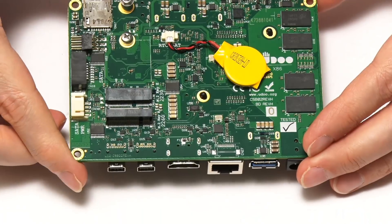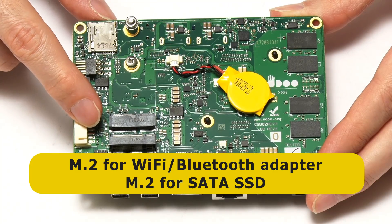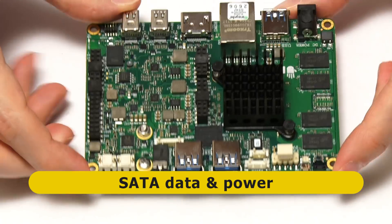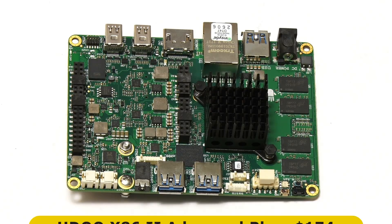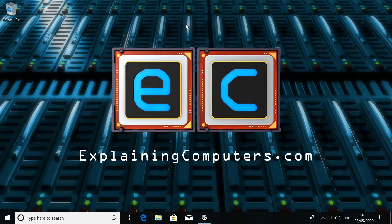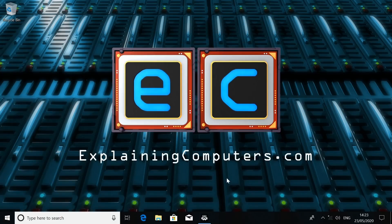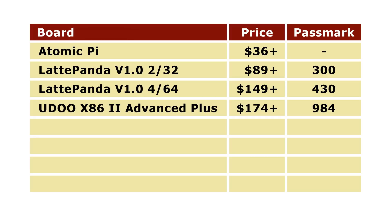Under the board there are a couple of M.2 slots — one for a Wi-Fi module and one for a SATA SSD — plus a SATA data port and SATA power port. The Udo X86 Advanced Plus is now in version 2 and sells for $174, and for an extra $7.90 you can fit it in a rather nice acrylic case. Running Windows 10 on the board from a SATA M.2 SSD gives a very good experience, and Passmark produced a score of 984, which compares very well to the scores we got on the version 1 Latte Pandas.